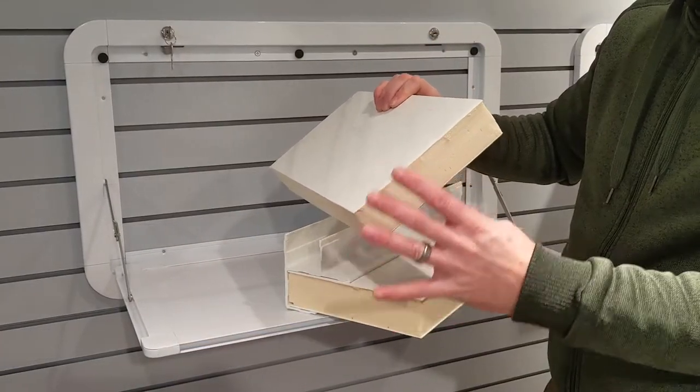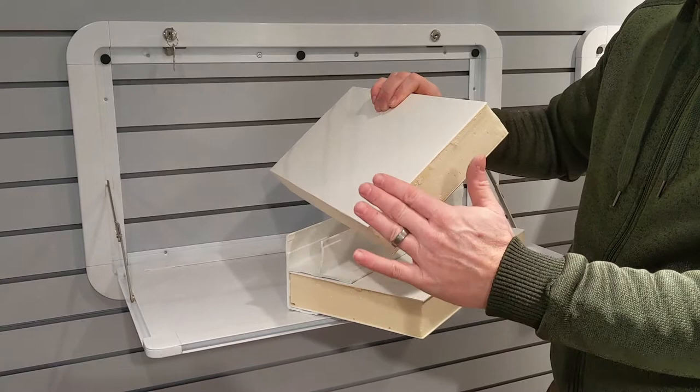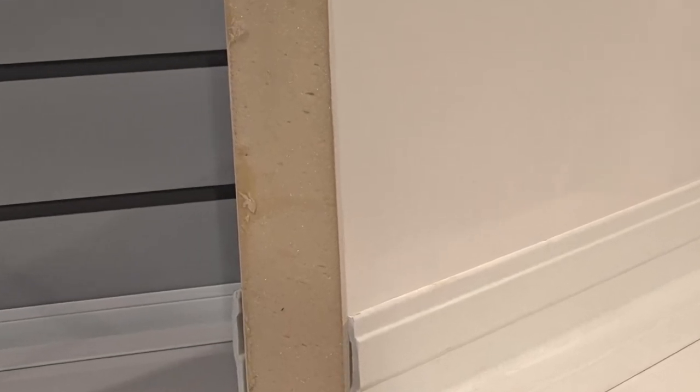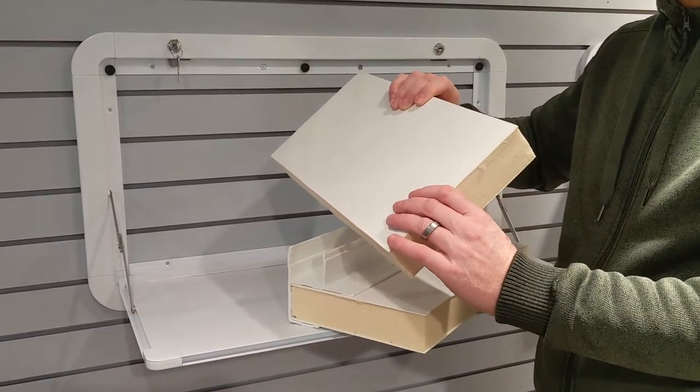Our regular panels without internal structure — the basic version — have a 1.5mm fiberglass skin on the outside and inside. They are both high gloss, gel-coated, and UV-stable.